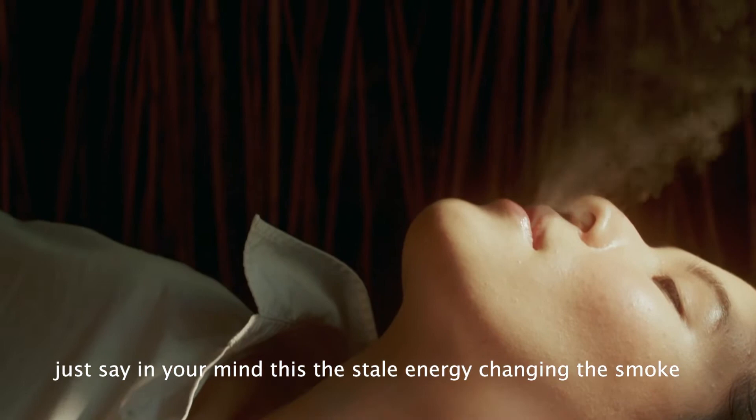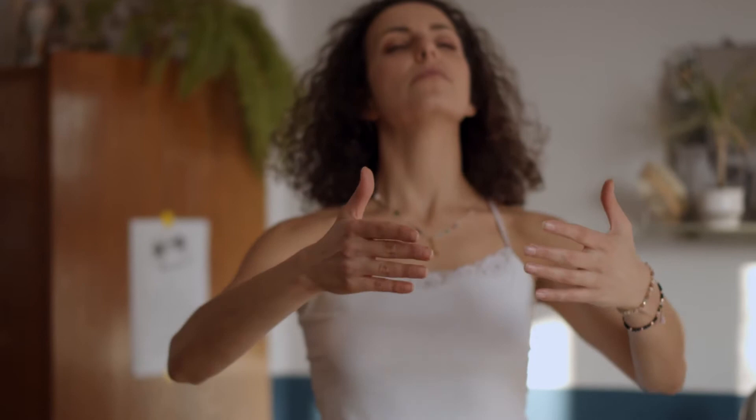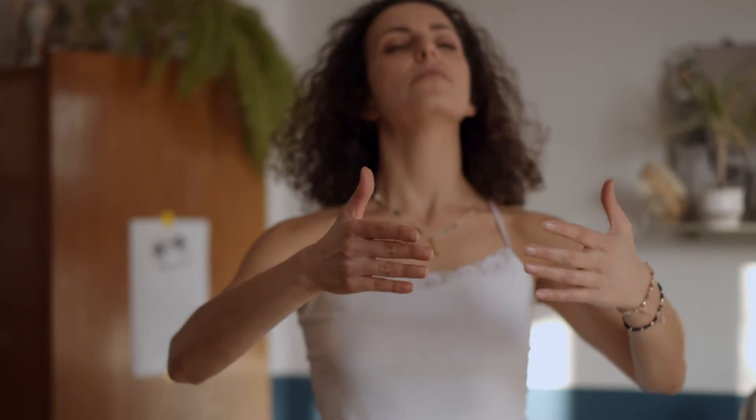Then you exhale, visualizing — say in your mind — the stale energy changing into smoke, shooting out from every part of your body to the ends of the universe. Now do it again: inhale the universal light coming in through your skin, running through the gaps of the cells, and it collects in your lower dantian.